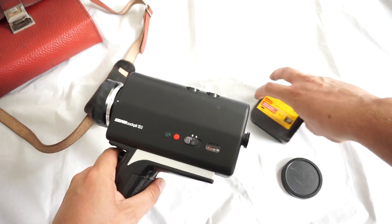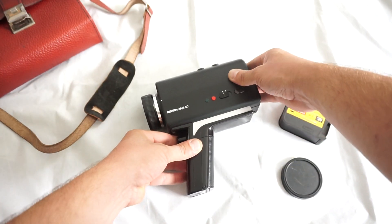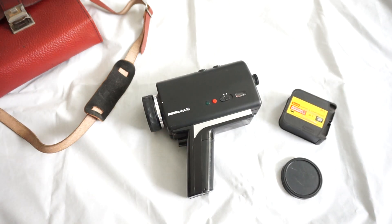Whoever gets the camera will be super lucky with it, and it's gonna shoot some great memories on Super 8. Thank you for your time and let's keep Super 8 alive! Stay safe!